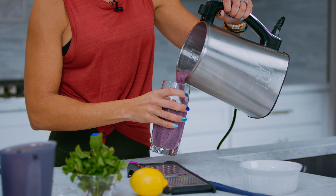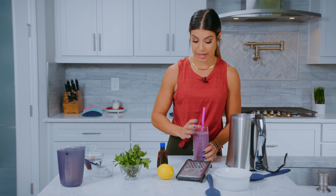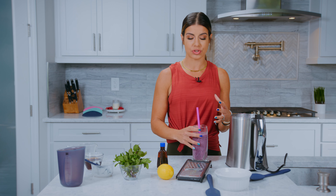If you want to change the consistency, it's as easy as adding more or less ice. I do like it a little bit thicker, so the amount that I put in is the way I prefer it. It is perfect — it is a good mixture of sweet, a little tart. You have that blueberry in there. It is quick, it is fast, and most importantly it is a combination of the most magical ingredients to elevate your health and wellness. Cheers to that.